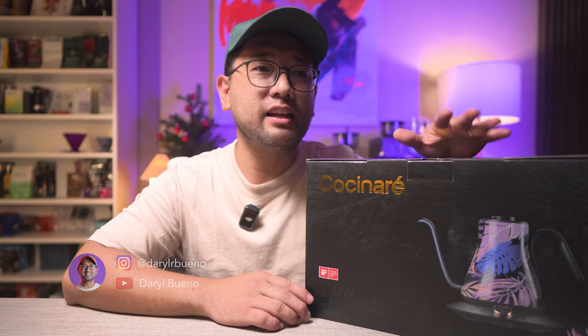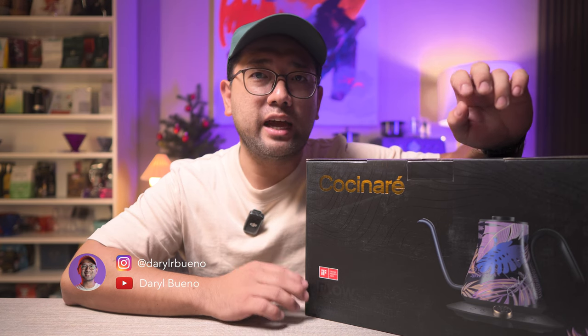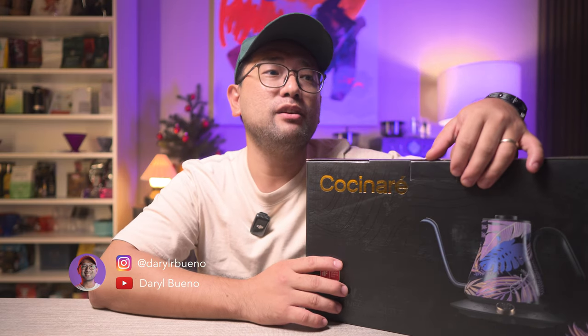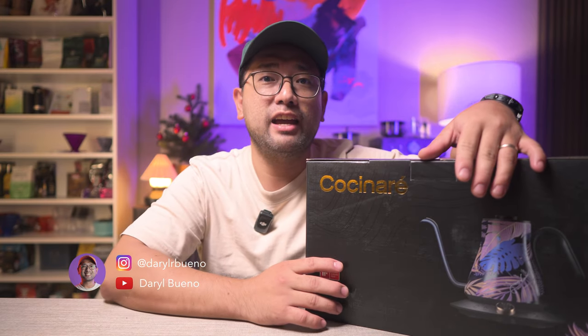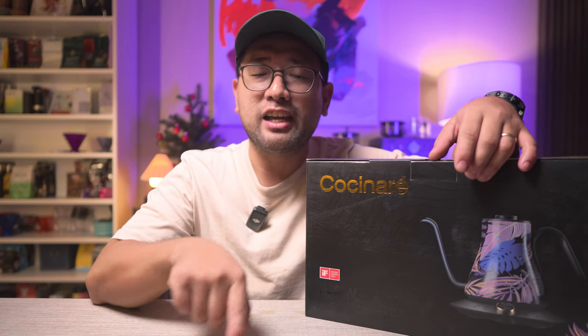A few weeks ago I did a live stream and a lot of viewers noticed that I have a Fellow Stagg. I have been very vocal in my past videos that I am a loyal Brewista fan. Another viewer from another country actually asked me: if you are a Brewista fan, why are you not using a Cucinare?